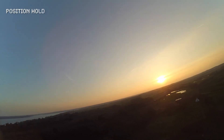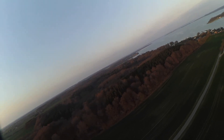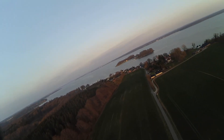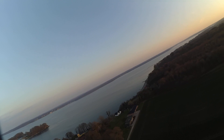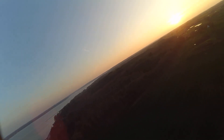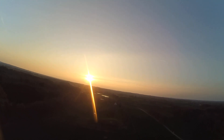Here we go guys, now it's getting serious — position hold. The plane will have to circle around the area and manage speed itself and hopefully stay level. From my point of view it's almost fine, but it still tends to climb. That's because the board alignment tells it to. We'll have to look at it later.